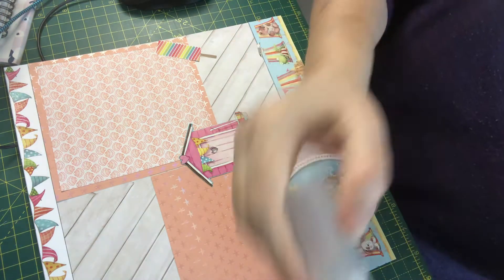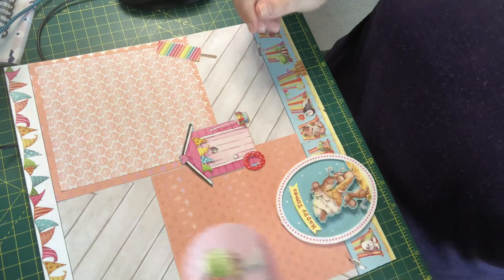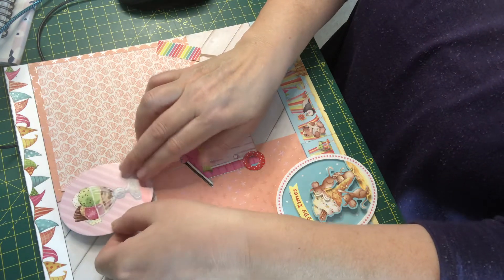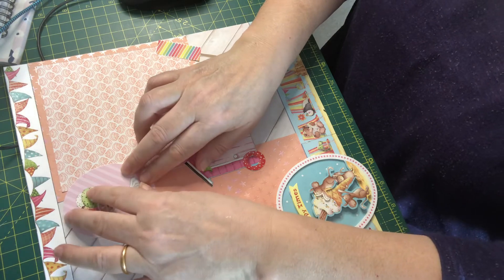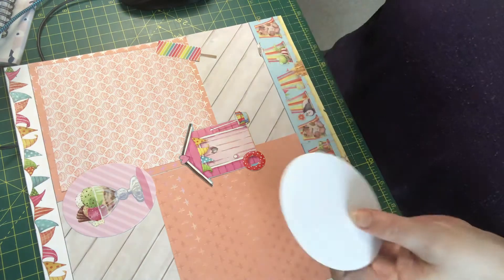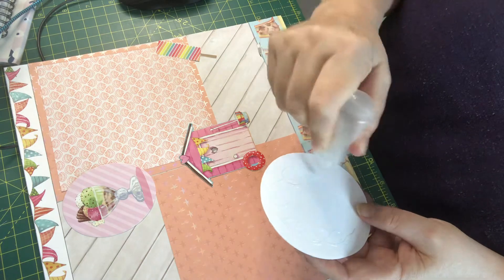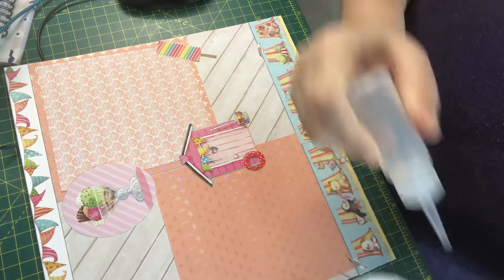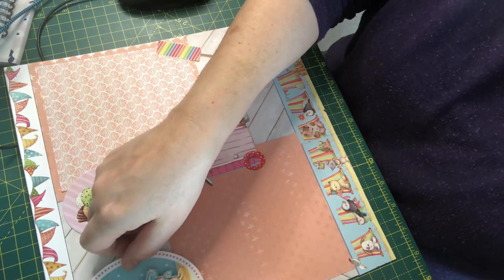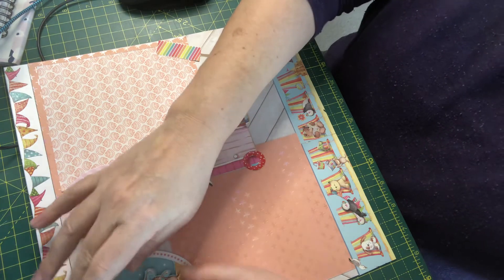When you go on cruise ships, you can get some quite big photographs taken, so I want the photographs to be quite big. I'll also be able to pop some smaller images in between. I don't want this to be too thick because it will be going in an album — my scrapbooking.